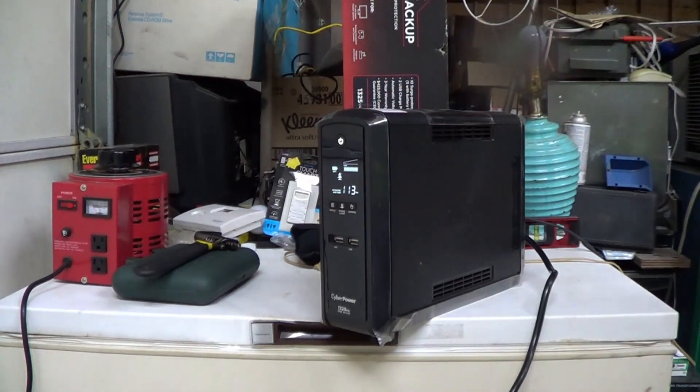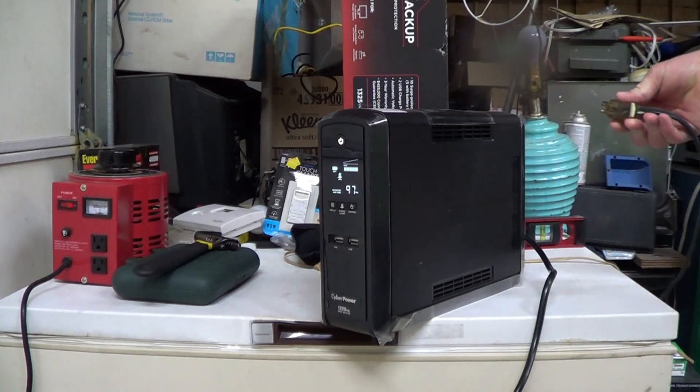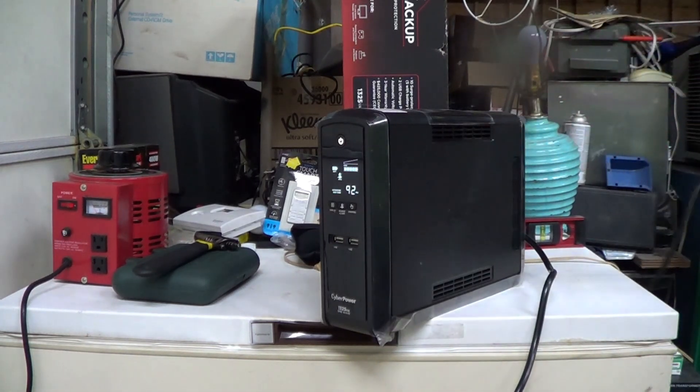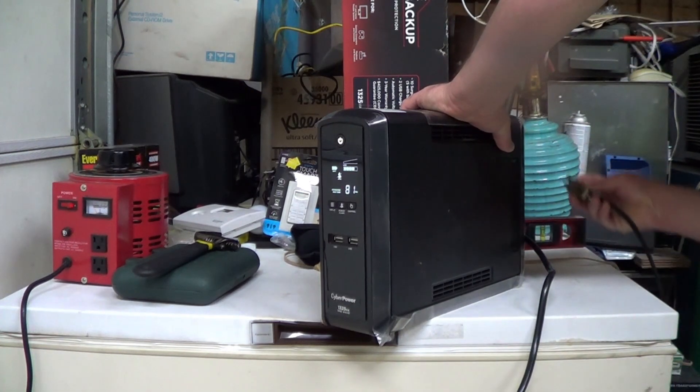In order to do a surge current test, we're just going to take the AC power plug from this chest freezer — which is amazingly up here where I can actually get to it — and plug this thing in to see if it can actually start. I will tell you right now, a number of inexpensive inverters — in fact, every inexpensive inverter I've tried, up to a 750-watt steady state, 1500-watt surge rating — has failed this test, just will not do it reliably. So let's see if this UPS can pass it. We'll make sure I've plugged into the right outlets.